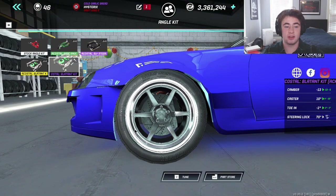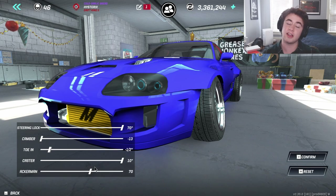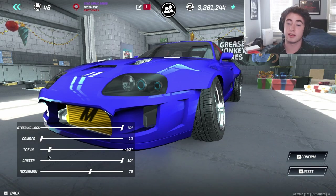For the angle kit, I have the Ecostal blatant kit. We have 70 degrees of steering lock, negative 13 degrees of camber, half inch toe in, caster at 10 degrees, and Ackerman at 70. I haven't really messed with Ackerman much — if you guys have recommendations, let me know in the comments, because when I got this tune I didn't have this kit yet.